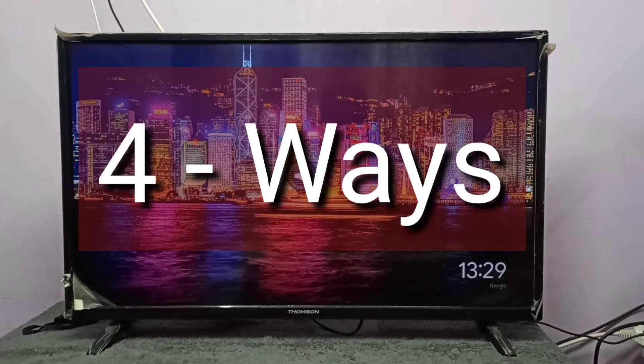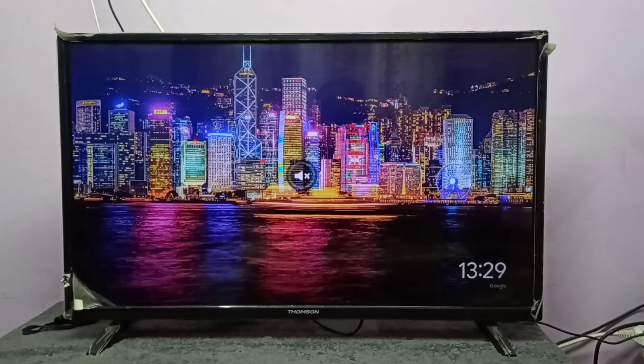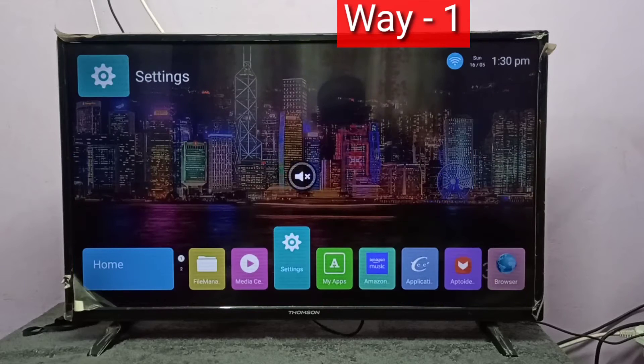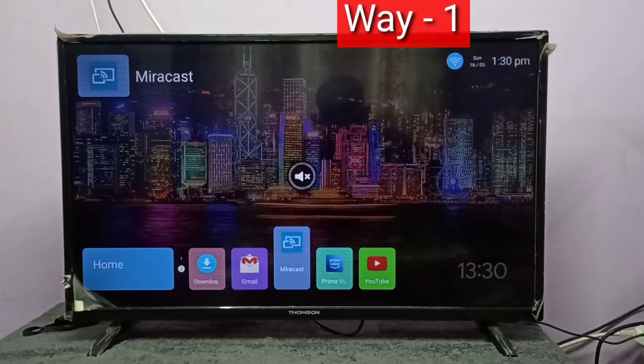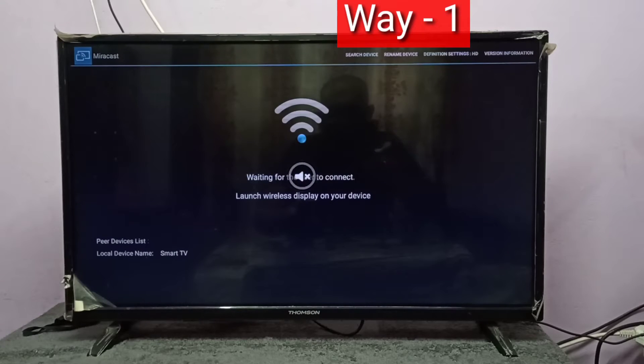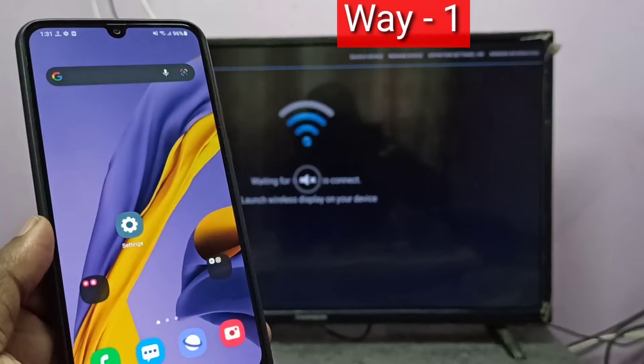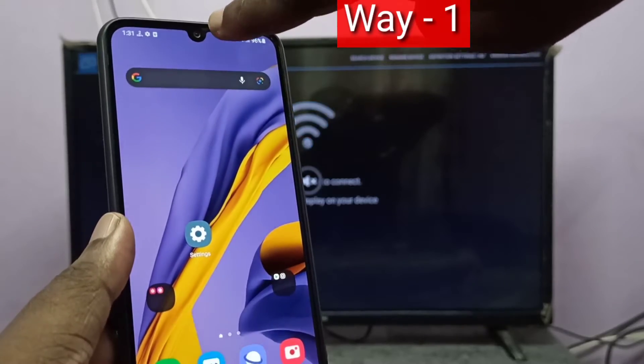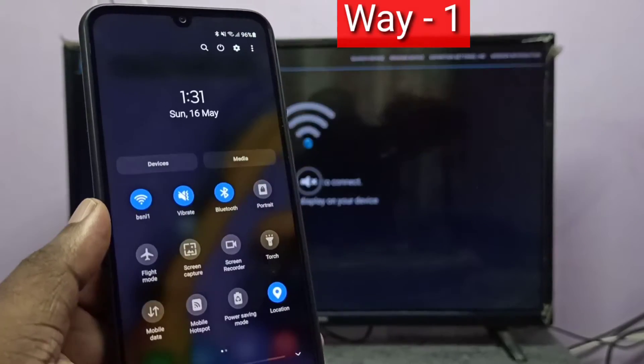Hi friends, I will be showing four methods. Method one: in your smart TV, open the casting app. Here you can see the Miracast app — I am going to open it. Then keep this screen, take your mobile phone, swipe down from the top, swipe down one more time.